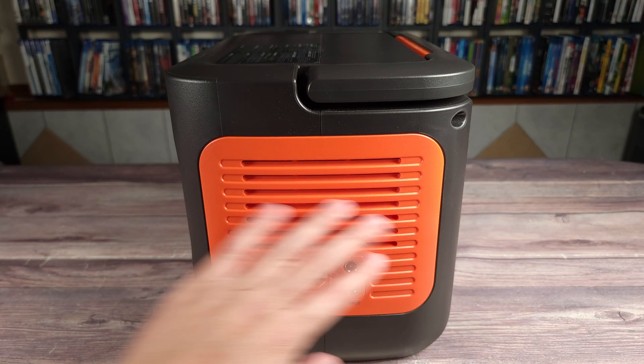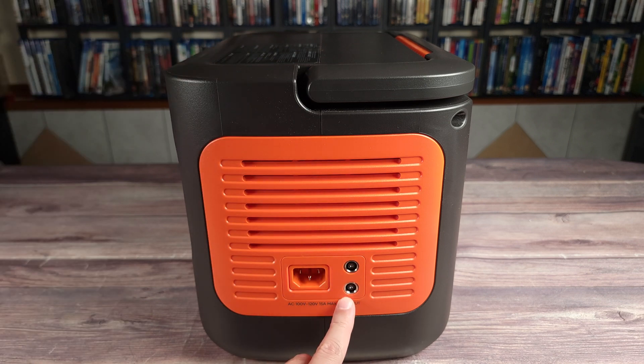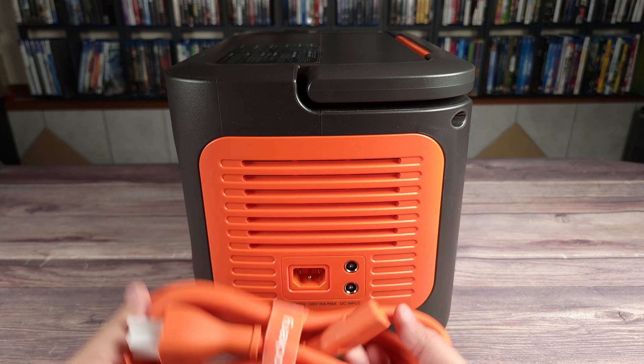Coming to the side, you have a large orange vent, and it does have one of these on the other side as well. Over here, you have two DC inputs, and then you have your AC charging port. This one is built into the power station itself, so you can just use this cable and charge directly from that.